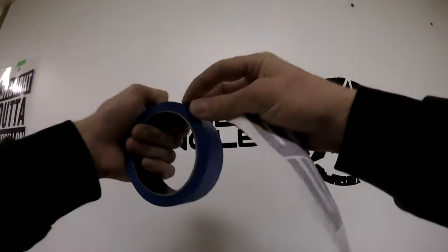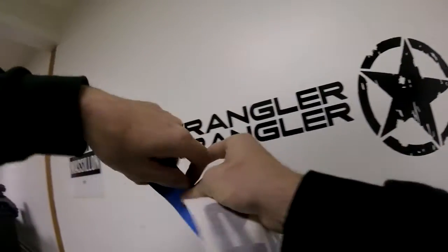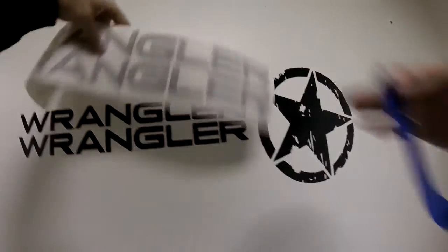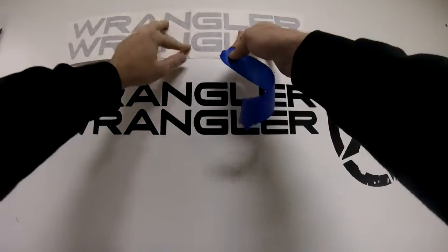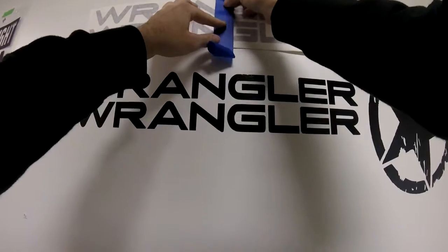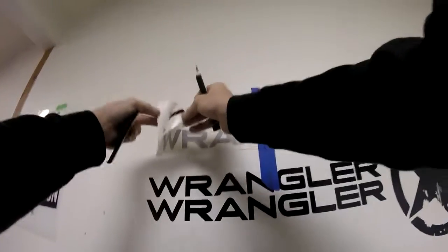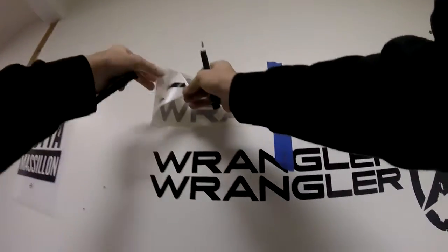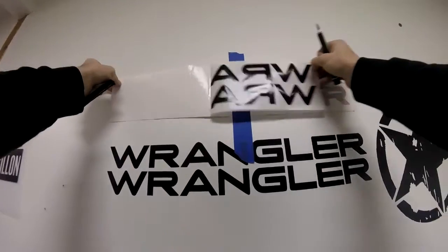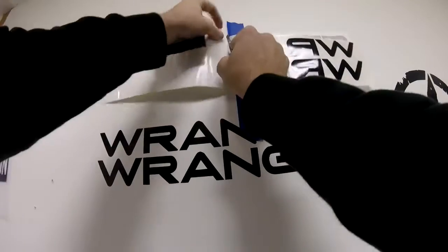I'm going to show you quickly how a wrinkled and folded decal will not hurt your install. Say I did fold it here — you're going to use the middle hinge method as explained on the instruction form. Tape a piece of tape right down the middle. Make sure you have a squeegee or credit card and a blade or scissors. Simply peel back your decal making sure the entire decal comes with it, then trim off the backing.